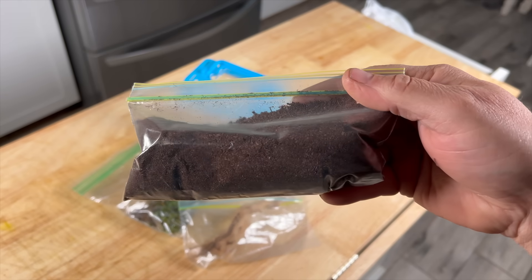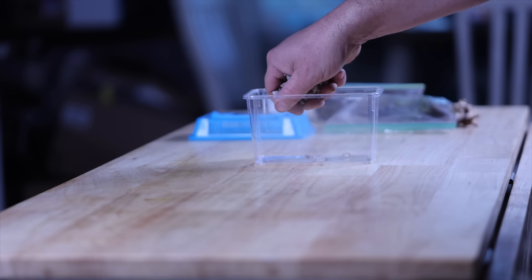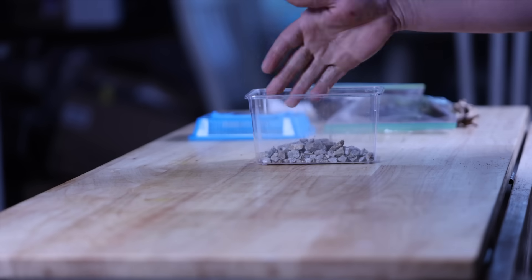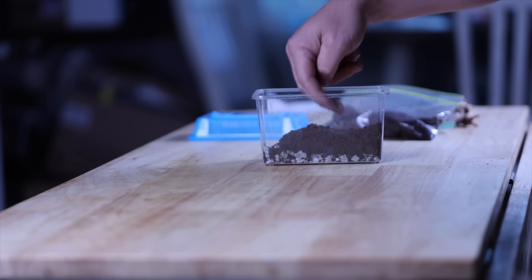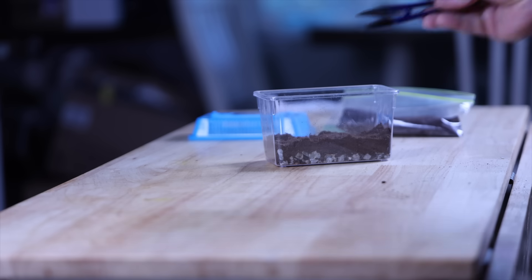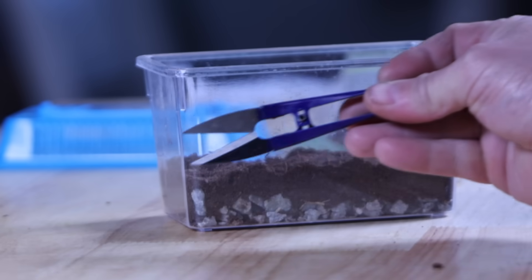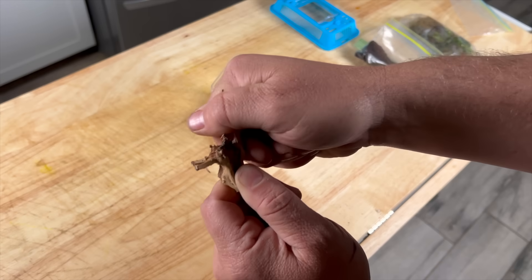I'll start by putting a drainage layer using gravel from outside, then cover that with the substrate. The kit also comes with some shears. Next I place the driftwood in — it didn't quite fit so I had to break it.